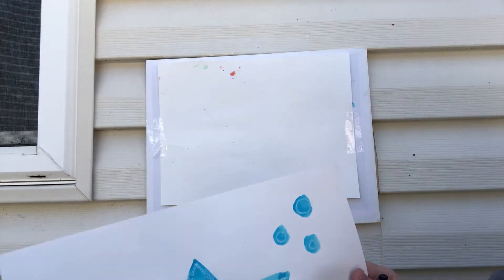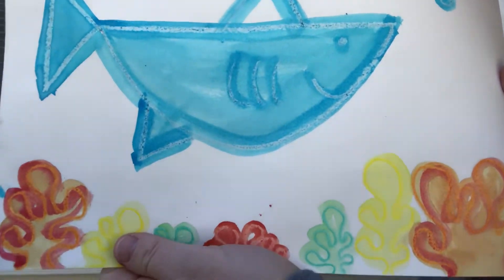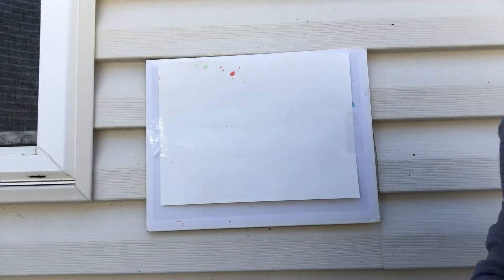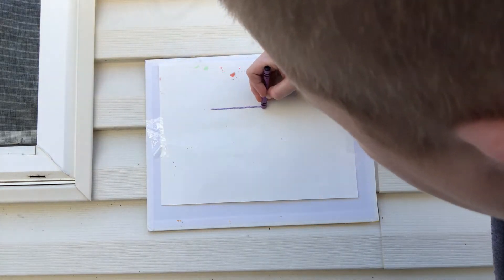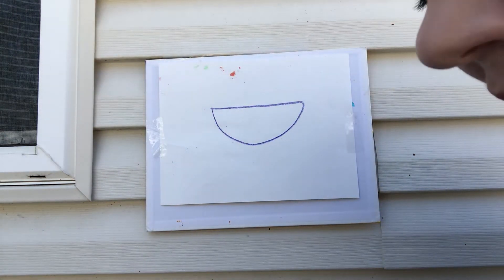Hi guys, we are gonna do a really simple step-by-step instruction of how to do a cute little shark. First we are gonna start with a semicircle, so that just means half of a circle. That's your first step.